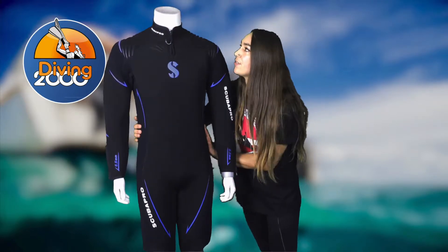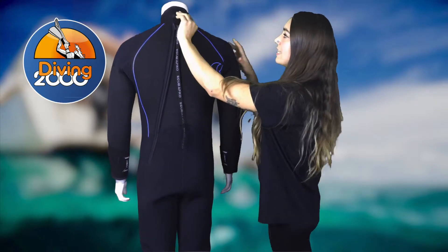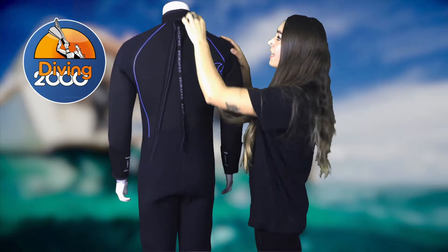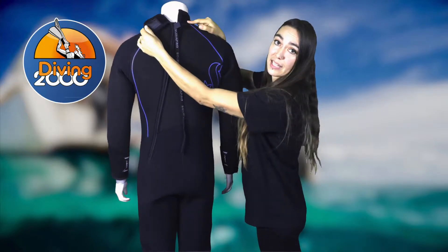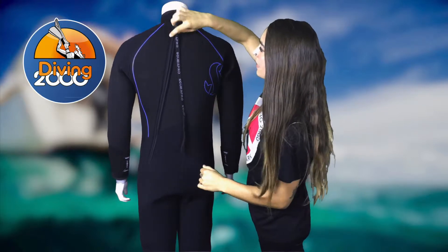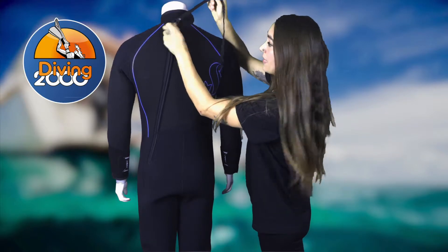Turning the suit around, we can see a nice velcro here at the back. It's designed so that it will only stick to the velcro part and won't damage your neoprene suit. There is also a second velcro strap just under the zip to prevent it from slipping down.